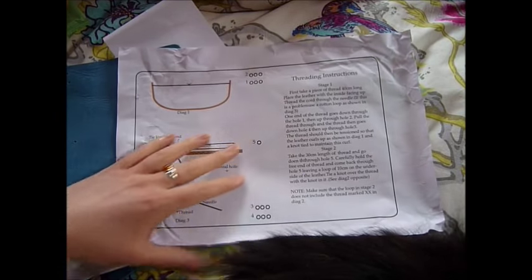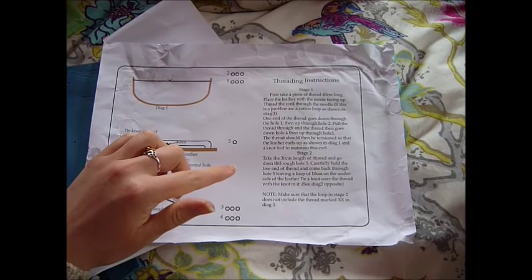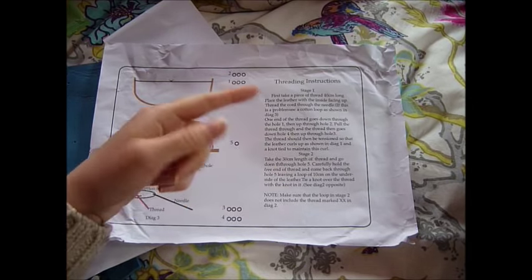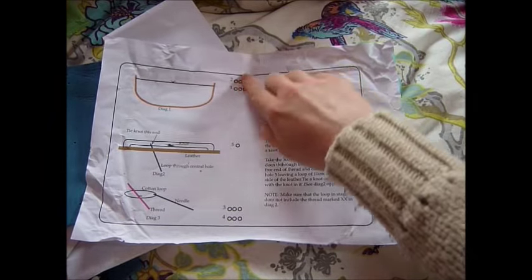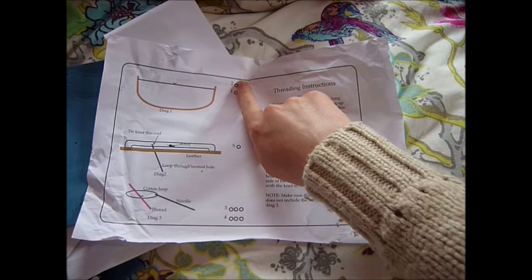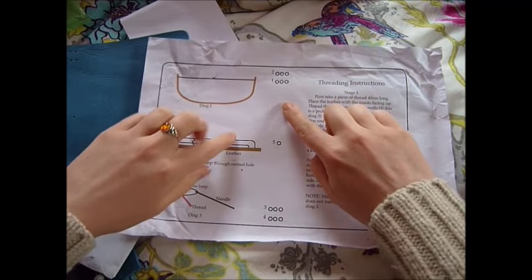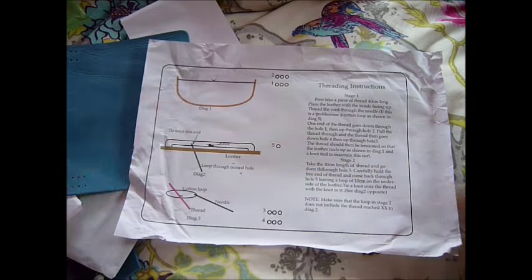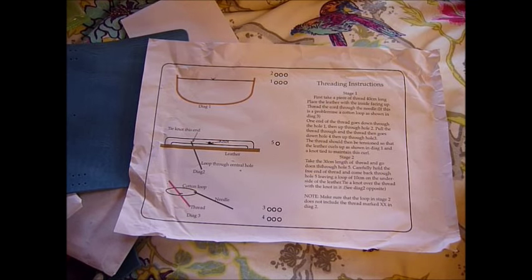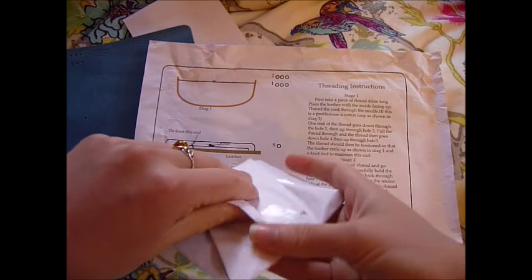It comes with written instructions. The only trouble is that it doesn't say you have to repeat the instructions for each hole - it only describes what you do on the first hole. It doesn't say what you do on the second and third holes, but you basically just repeat the instructions.